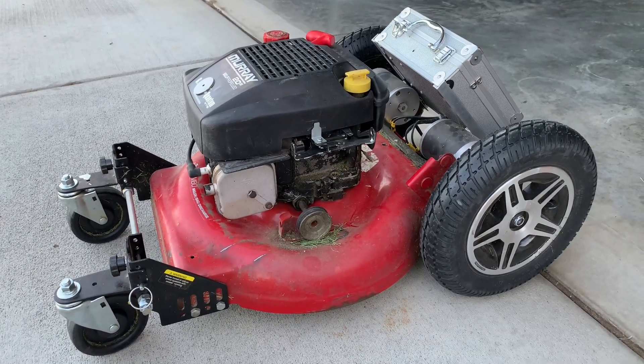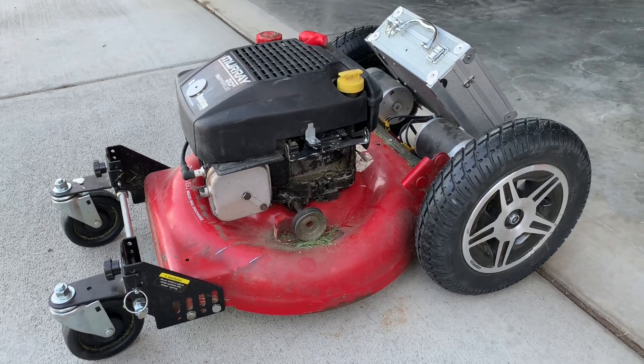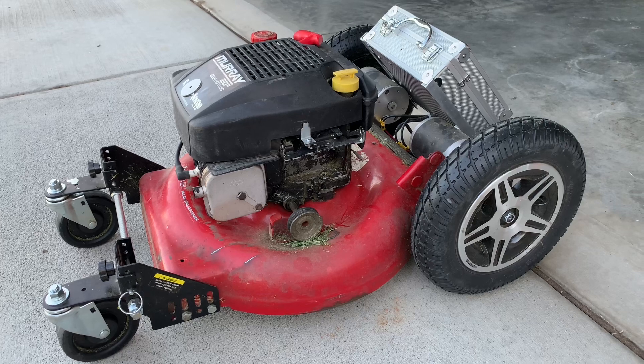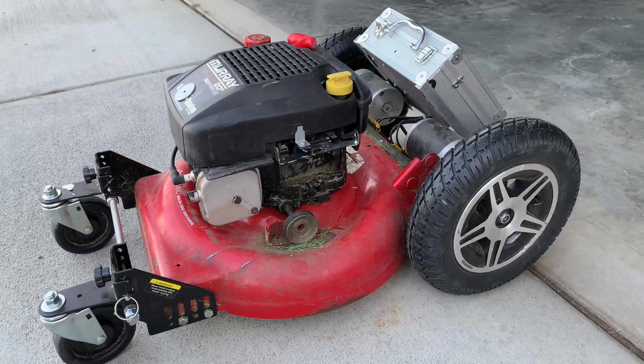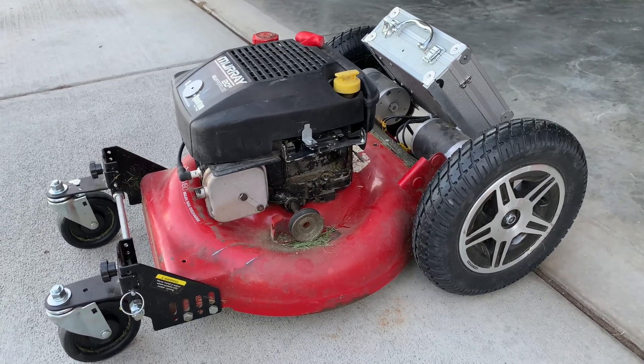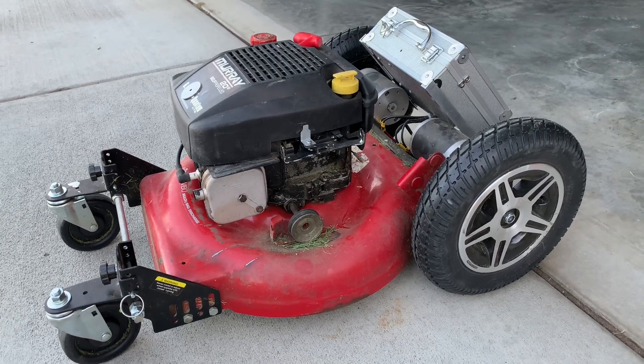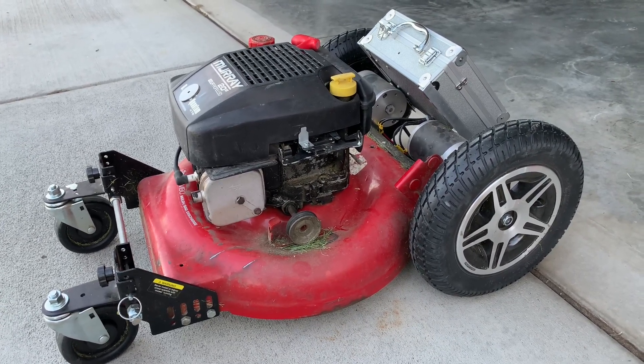So I was thinking I'm going to have to come up with another $300 to $400 for another lawnmower. But then I thought, since I've seen some of this on the internet already, I might just invest the money into something more exciting.